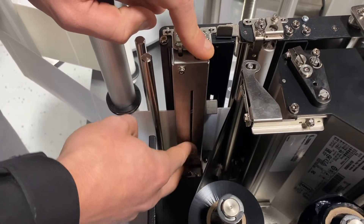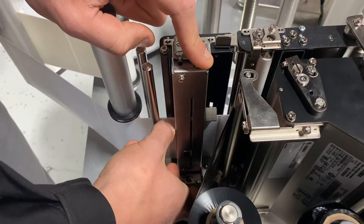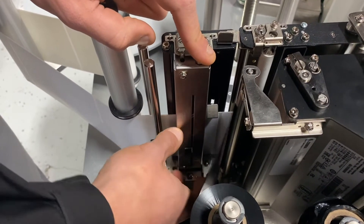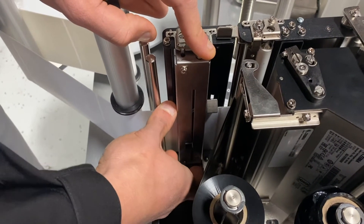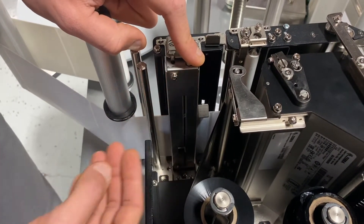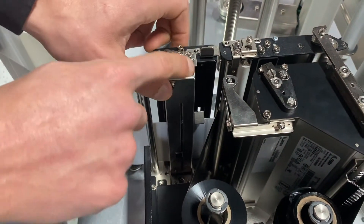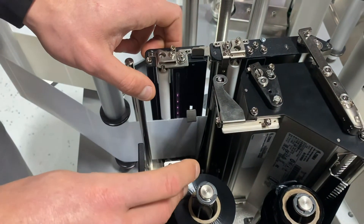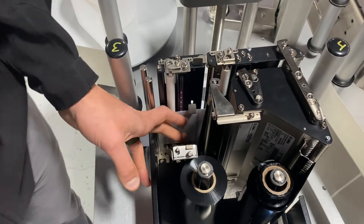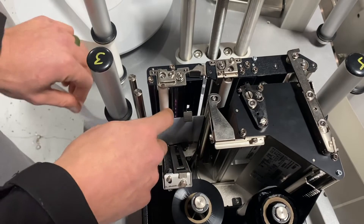We always recommend that customers place this so it's centered on the width of your label. That way, if there's any drifting up or down of the liner, we don't lose contact with the label and liner being able to detect the gaps. If I press this button here, it opens it up. I can take some isopropyl alcohol with maybe a Q-tip and clean the sensor if it ever gets dusty.